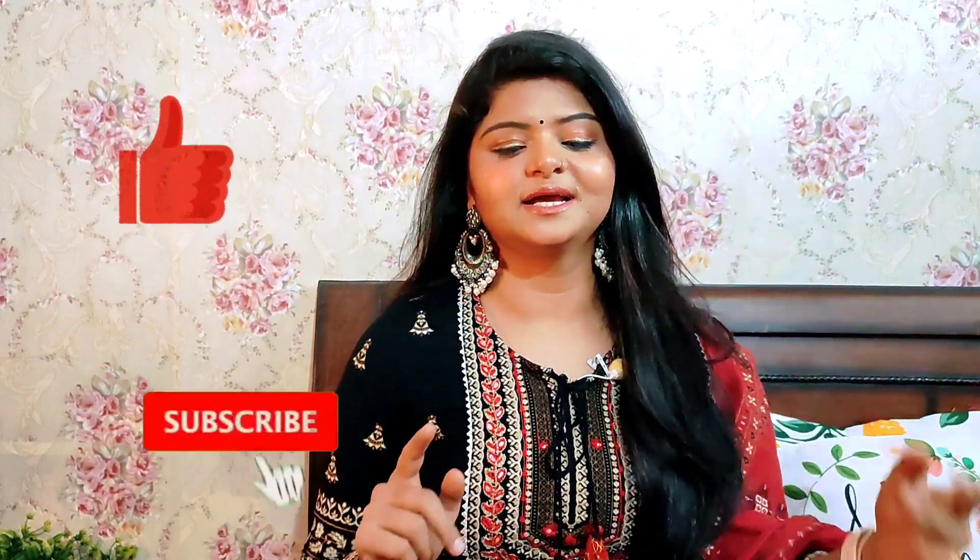Hi guys! I am Nandini and welcome to my channel. Today I will share with you a Myntra Sari Haul. There are four sarees which I will show you — different types and different prints. I hope you guys like this. In the festive season you can wear any saree from this and it will look good.